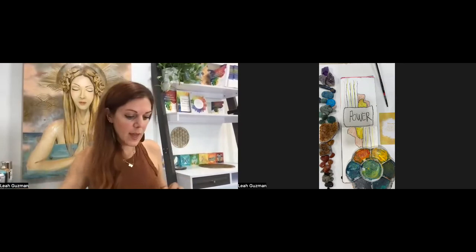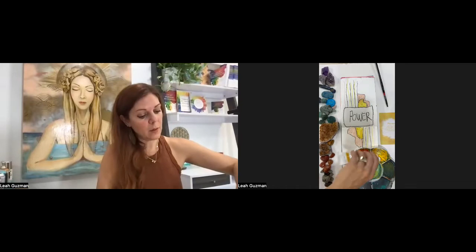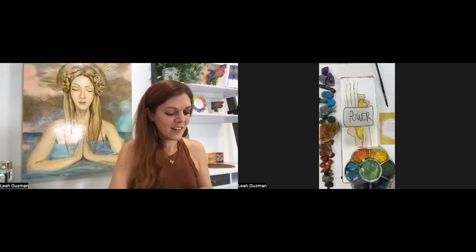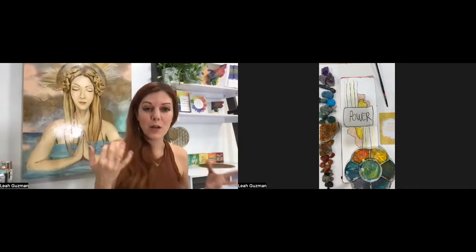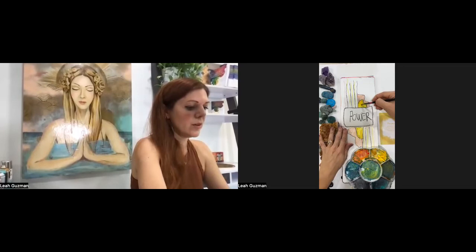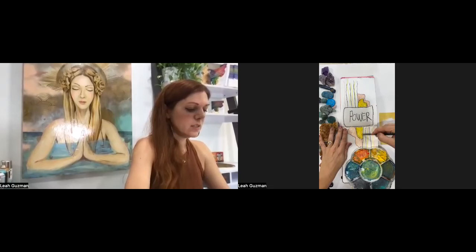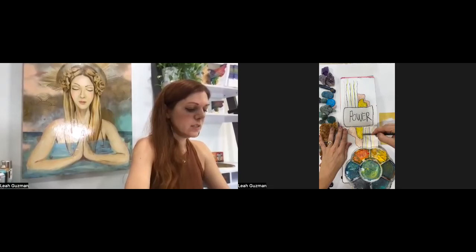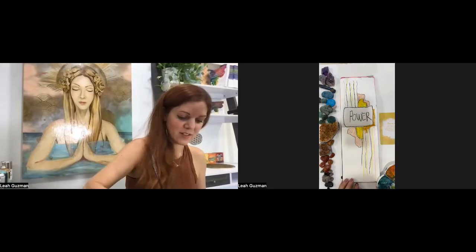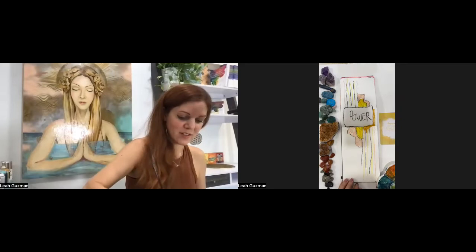These chakras have certain elements that go along with them. The solar plexus chakra is related to the sun — it's that fire energy. A lot of times transformation comes from within and it has to do with your gut, your stomach. And then how fire is restorative — meaning if something burns down, like the forest, it's going to create new growth. Sometimes we have to get into that energy of transformation and burn down things that aren't serving us so that new growth can come in.